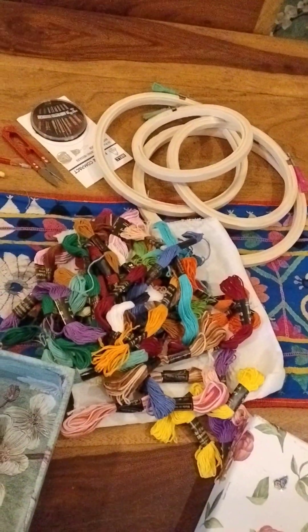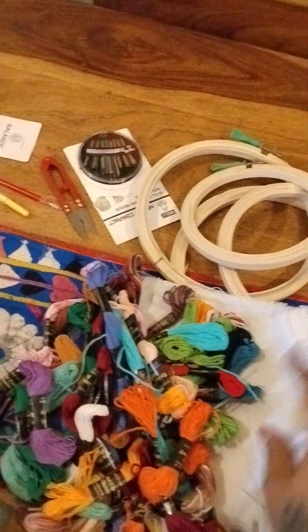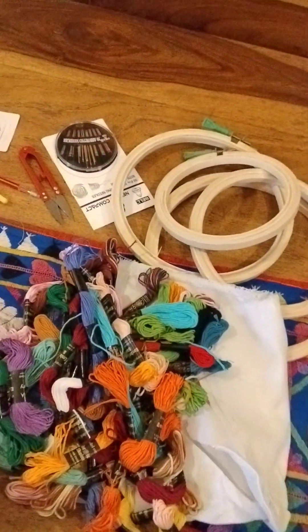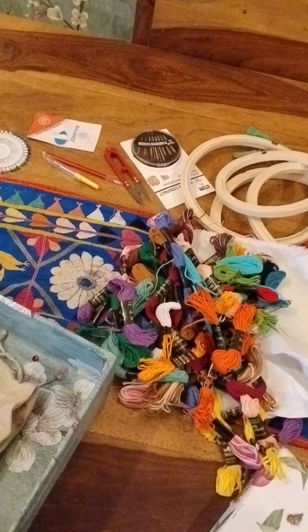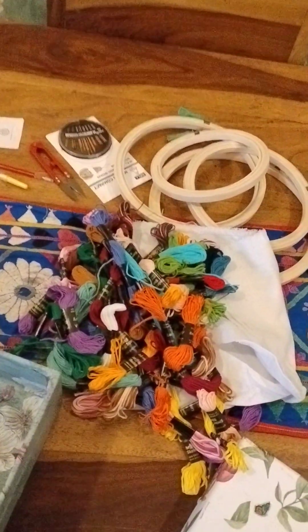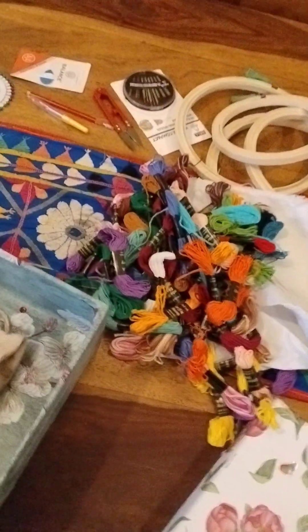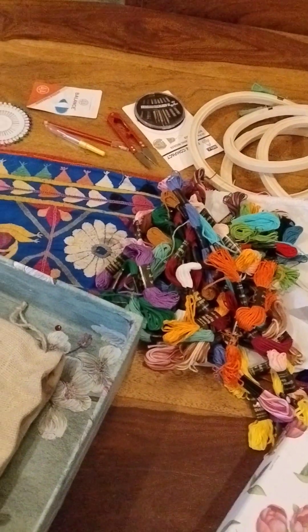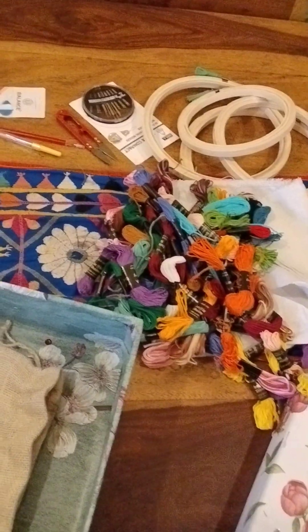I'm going to arrange the embroidery box and bring you in for a closer look. They've also included some cloth in the kit. You can use that cloth, or buy ready-made plain hankies in any color, or tea napkins or regular napkins. You can embroider a set of four or six and give them as a gift.